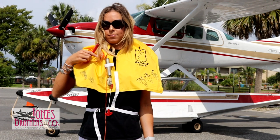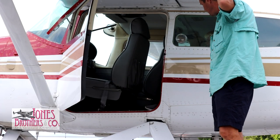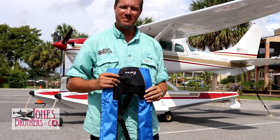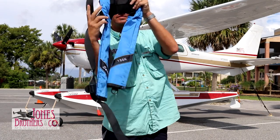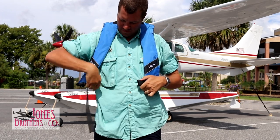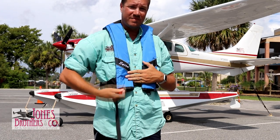The life vest also has a tube to blow into for inflation if necessary. If you do not have time to put on your life vest inside the aircraft, be sure to take the pouch with you as you exit. If you would prefer to wear a life vest during your flight, please notify the pilot before boarding and we will provide you with a comfortable, low-profile personal float device. Please do not pull the inflation handle while inside the aircraft under any circumstances.